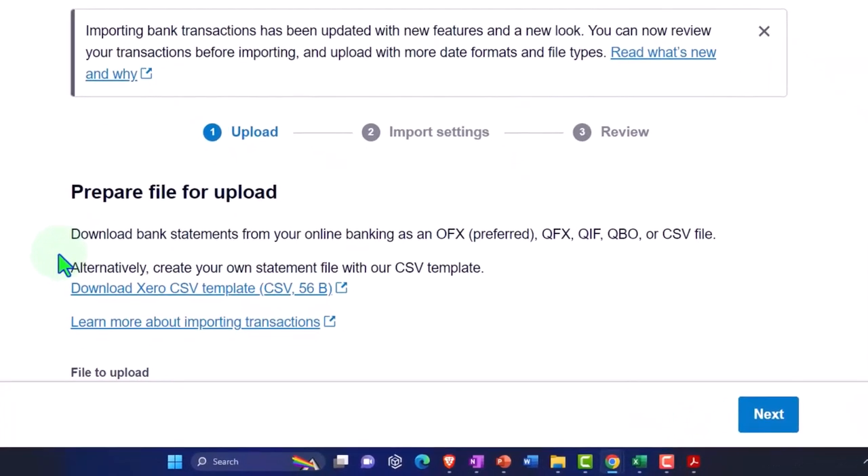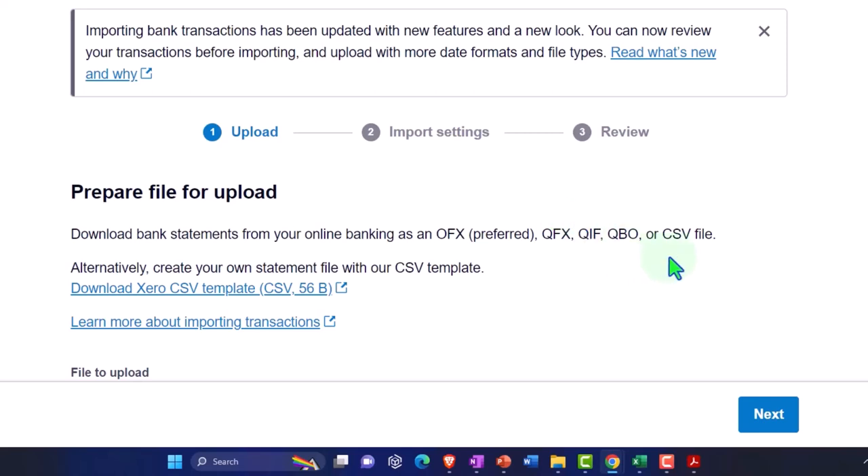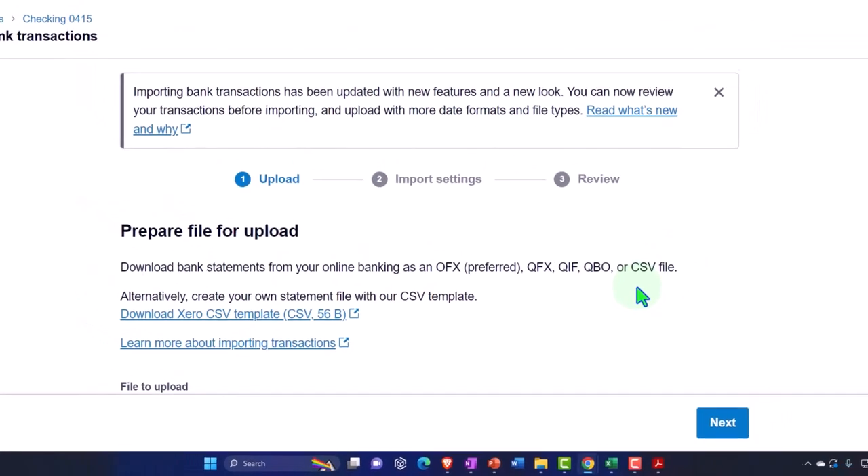You can download a bank statement from your online banking as an OFX — that's the preferred method — or a QBO, which is like a bank feed format that's often there and is designed for QuickBooks Online, but is really just a data format that's quite common. And then you have a CSV, which is basically just a comma-delimited data file that people usually open with a spreadsheet.